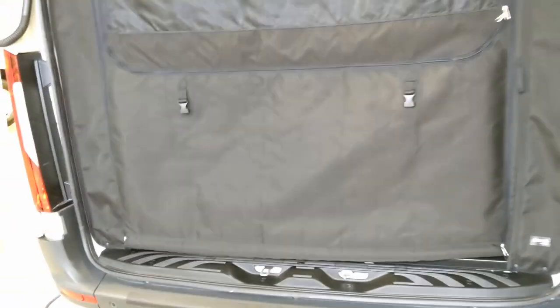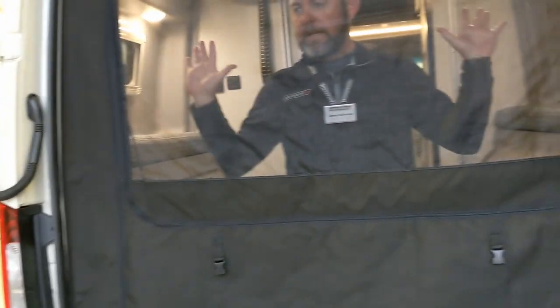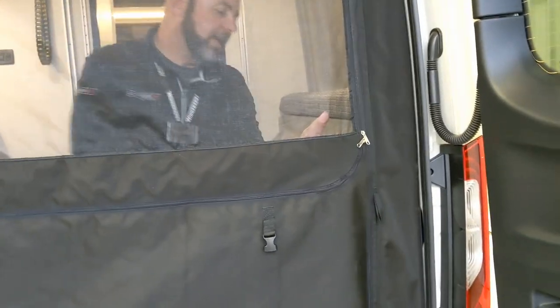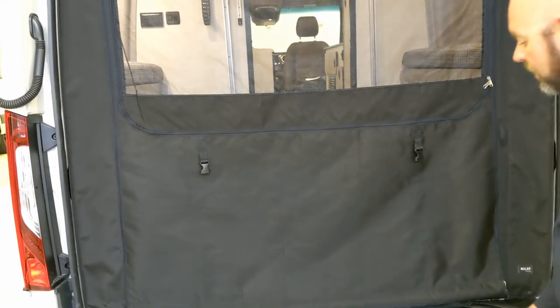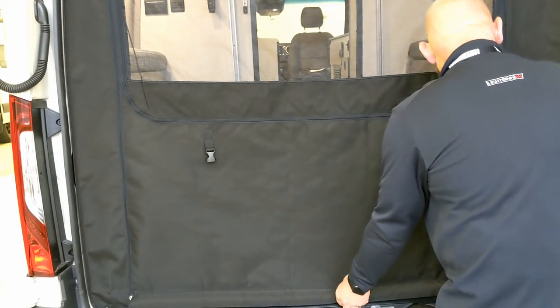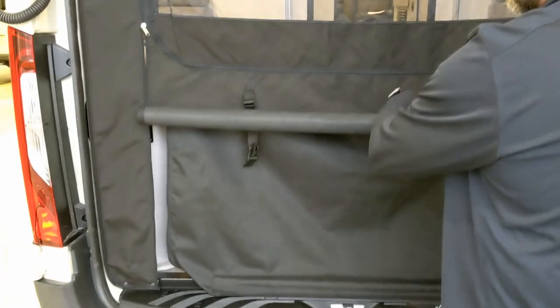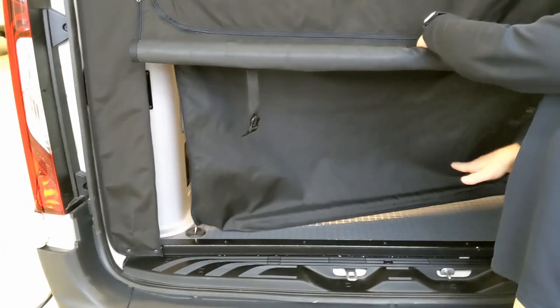For bedtime — drop the rear privacy curtain down and zip it. You have your full blackout. You can also zip it partway for a little bit of a view. To get out, just tip the bottom out and the magnet snags it back. You can also roll the bottom portion up and button it here as a pass-through to get into the garage without disturbing someone sleeping in the bed.